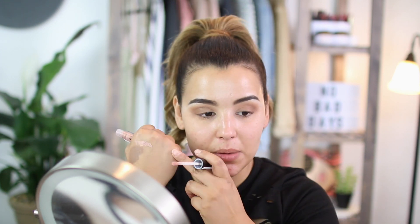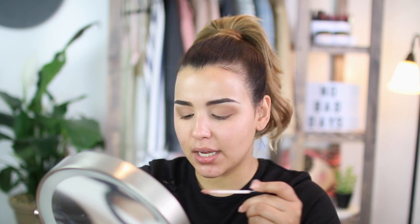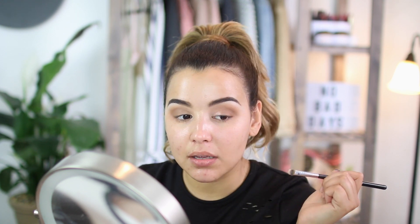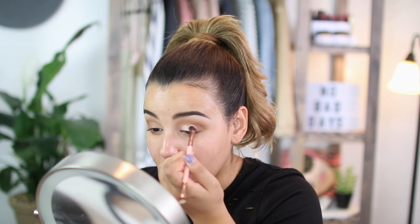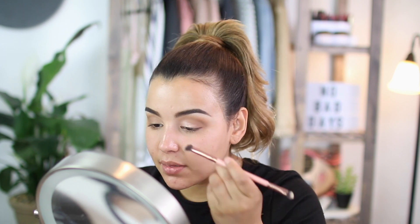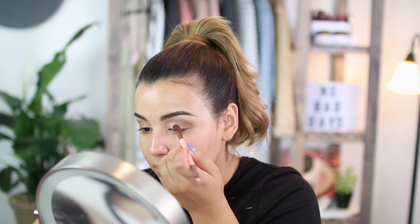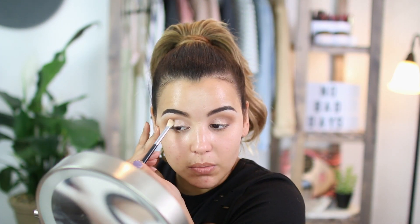Now I'm going in with another cream product — the NYX Lingerie Lid Eye Tint in the shade Rose Pearl. It's a really pretty pinkish rose gold shade. I'm going to apply this directly onto my lid using the Sigma Concealer F70 brush, taking a little bit off the back of my hand and packing it right onto my lid, then blending it out with a synthetic brush. One thing to note: when working with creams, you want to work rather fast because they set very quickly. As I'm applying this to my lid, I'm blending it out at the same time. Then I go in with a little bit of powder to blend it into that lid color.